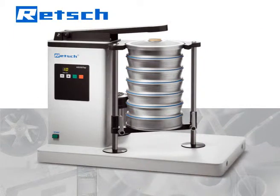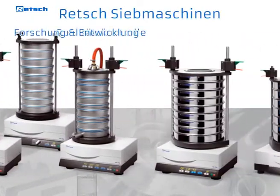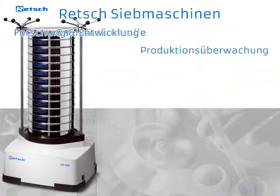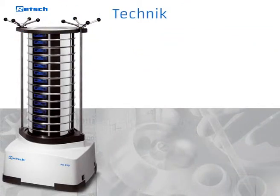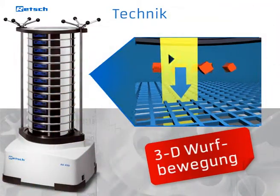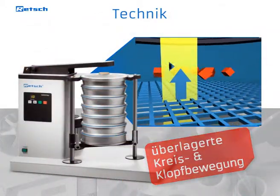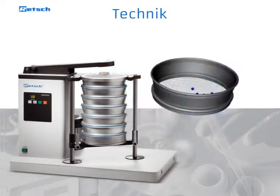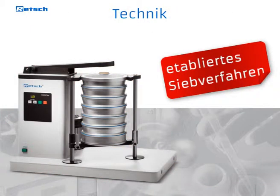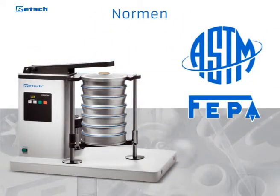The AS200 TAP is part of the Retsch sieve shaker line, which has been used in R&D, quality control of raw materials, intermediate and end products, as well as in production monitoring for many years. Whereas most other Retsch sieve shakers let the sample move over the sieve surface through an electromagnetically induced three-dimensional throwing motion, the AS200 TAP generates this movement via a mechanical drive, creating superimposed circular movements and vertical taps. This particular sieving motion is characteristic of TAP sieve shakers. Since the introduction of this kind of sieve shaker in the first half of the 20th century, it has been well established and specified in many standards for particle size analysis.